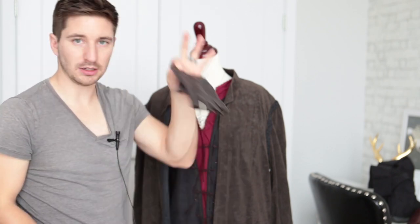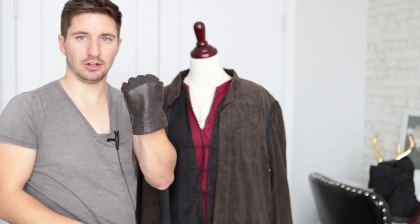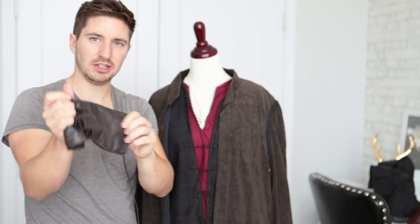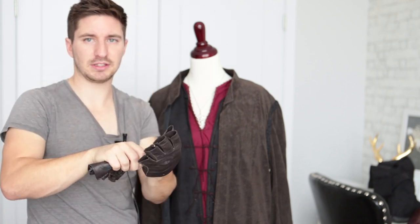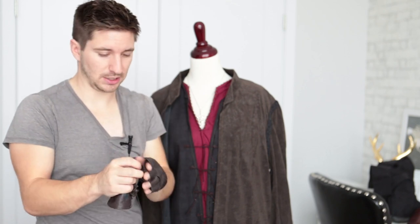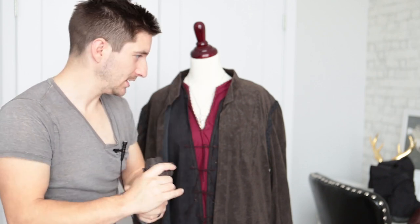Now we're getting to the fun part — but first, the gloves. I think Aragorn has one leather glove. I picked these up from the thrift store and all I did was pick up a pair of leather gloves for a couple bucks, cut the fingers off, and took the liner out. From an MCC, thrift store, or Value Village — just the cheapest gloves you can find, pick something that fits pretty close. I'm actually doing a Captain America costume right now, so I can use these for him as well — very versatile.